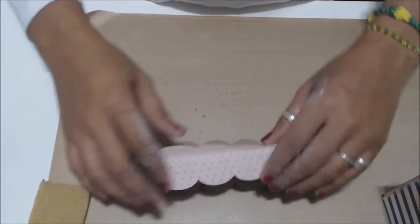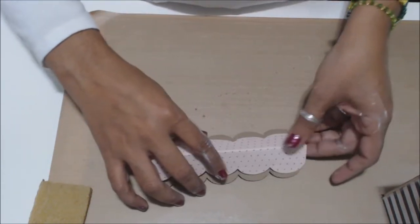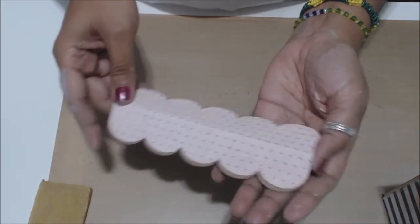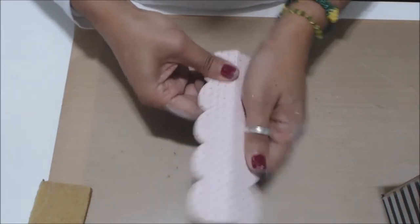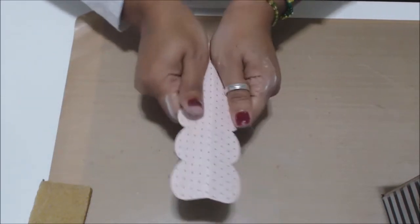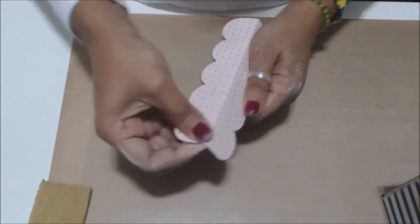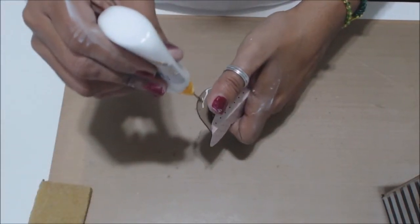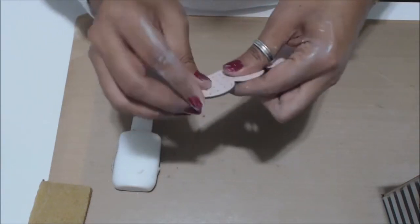The last piece is the double-sided one, and it has a score line, so make sure you score that down and score your paper as well, then place it down and press it. This one needs a lot of help because it has that score and you want to make sure it holds. If it lifts up because of the adhesive, just get some liquid glue and give it a little bit of assistance there, especially because it does have that score line. Burnish, burnish, burnish.